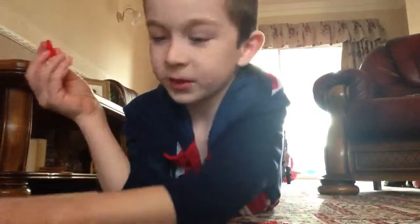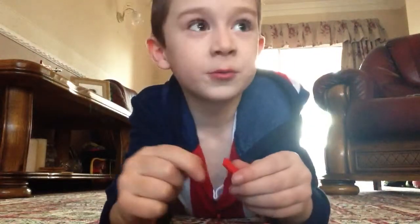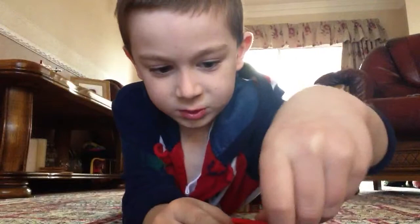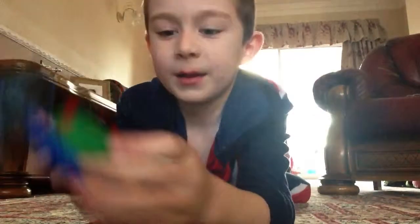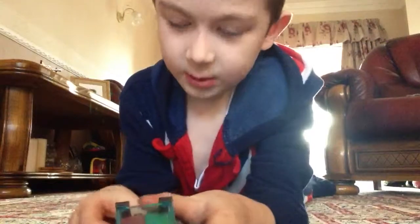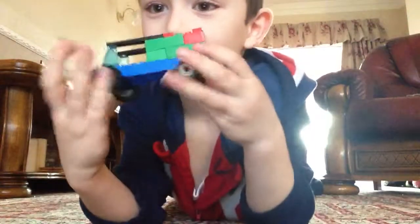Then you get two of these. One there. And put another one up there. And there you have your own Lego custom truck.